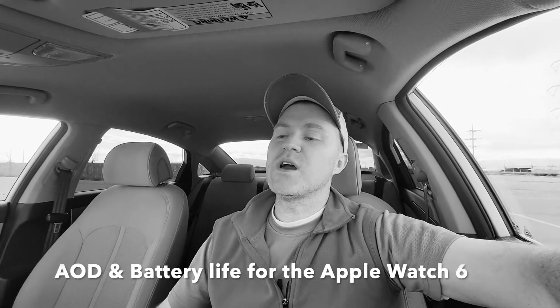So this is an in-car video, and I'm shooting in black and white because I like black and white. AOD and battery life — how much will AOD drain the battery life on the new Apple Watch 6 LTE? That's what we're talking about today.